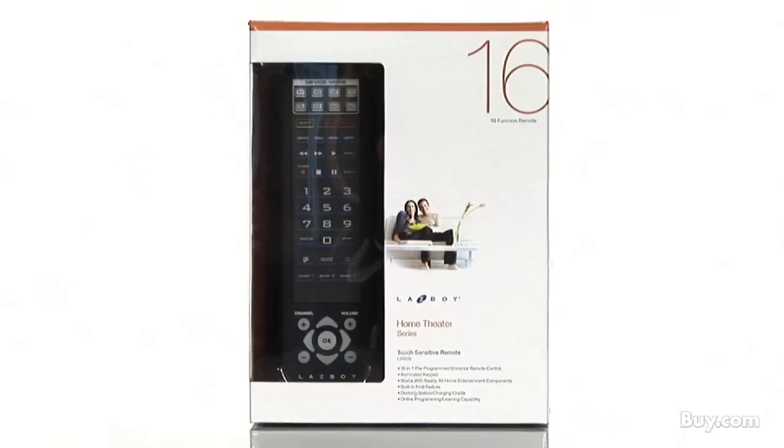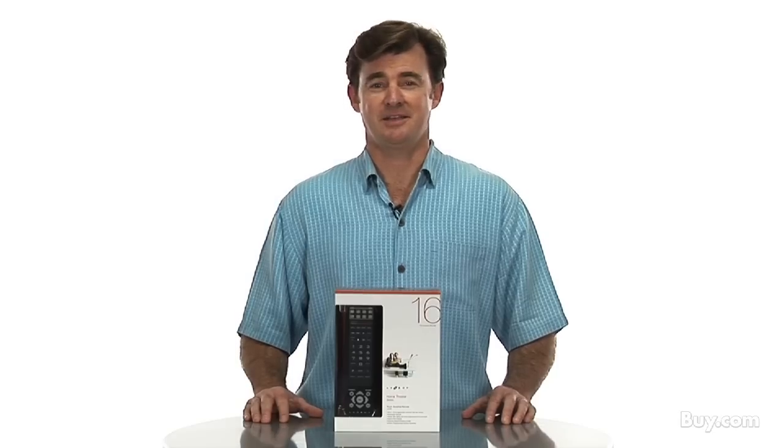Take advantage of this great pricing on the LAZYBOY LZ6220 and throw one into your checkout basket at buy.com today.